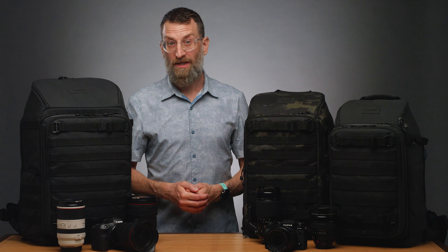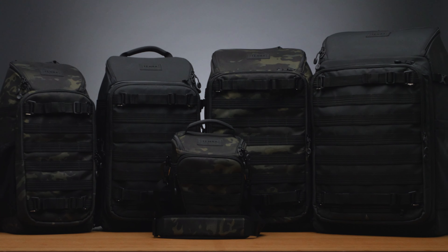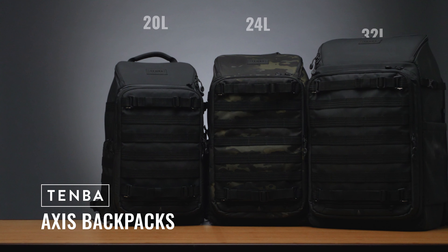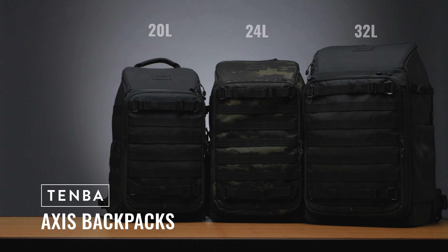Temba's Axis collection was inspired by the bags and cases we've made for the military over our 40-plus year history, and there have been a lot of them. The Axis V2 collection includes four backpacks and a top loader, but this video will focus on the three largest backpacks: the 20, 24, and 32 liter sizes.